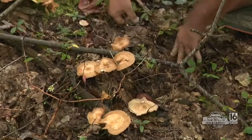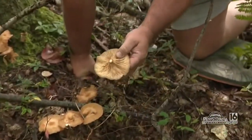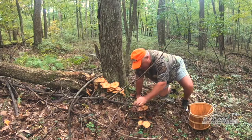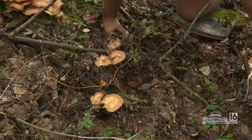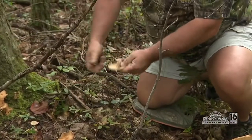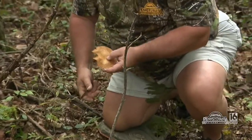Let's cut these and keep checking. Look at how white that stem is inside — beautiful. Again, no bugs yet, and they're not waterlogged. I would have liked to have been here yesterday, but guess what — I wasn't. The best time to pick a mushroom is when you find them.